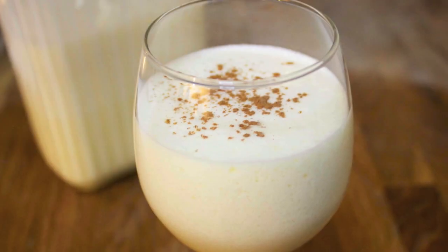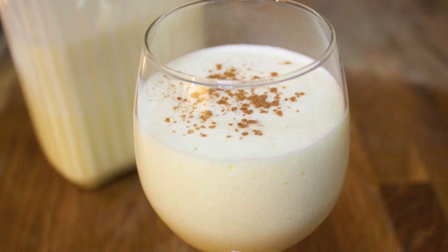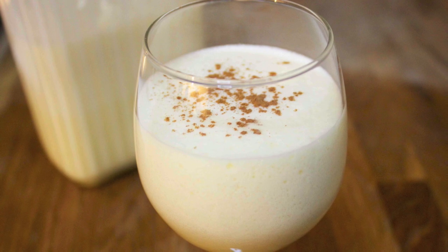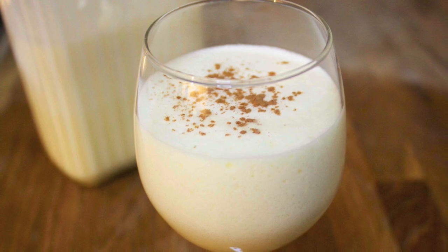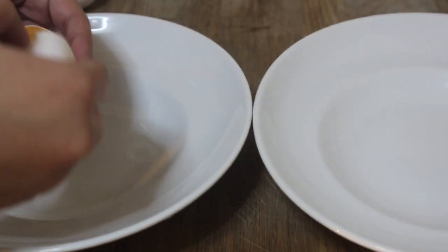Hey everyone, it's Julie. Today we'll be making eggnog. I've made eggnog many different ways and I can safely say this is the recipe that I will be passing down to my unborn grandchildren. So let's get started.